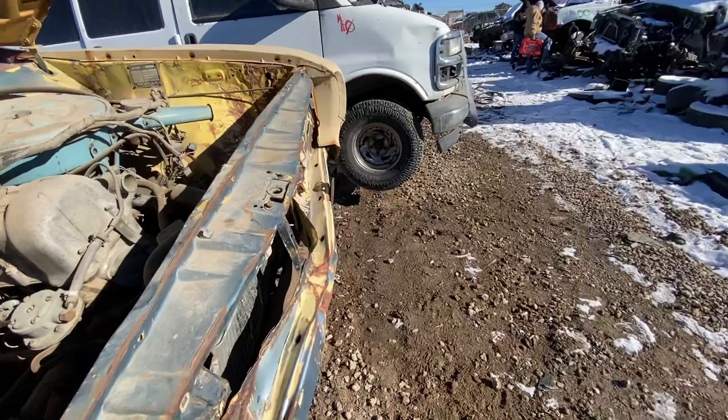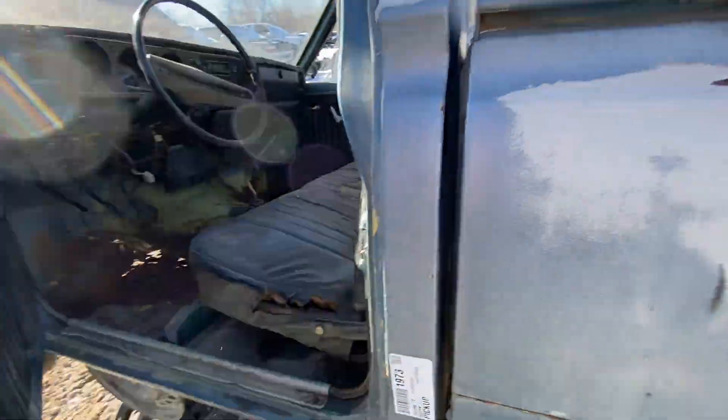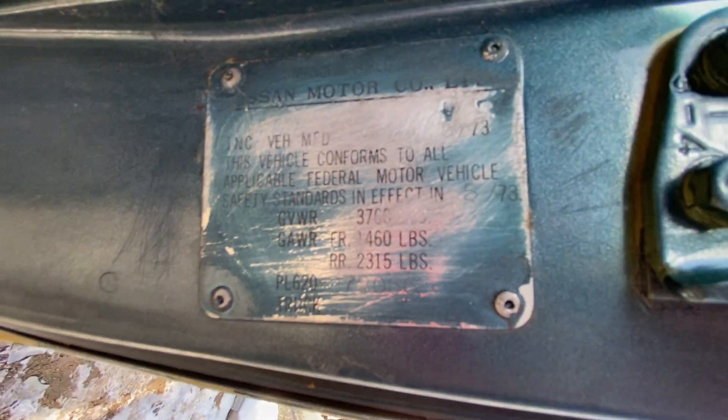Is there a VIN plate in the door, or do you just have the one in the front fender? Nothing in the driver's door here — oh, yep, there is one here. It just says Nissan Motor Company Ltd.